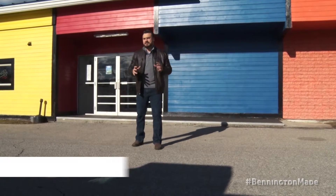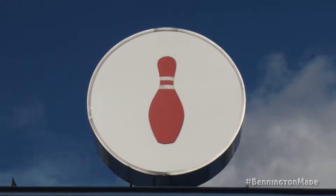Hey guys, welcome to another episode of Bennington Made. This is the series where we explore how Bennington products are actually made in our hometown right here in Bennington, Vermont. We're here at Bennington Bowling Lanes and Babbling Brook, which is the newest simulation for indoor golf.